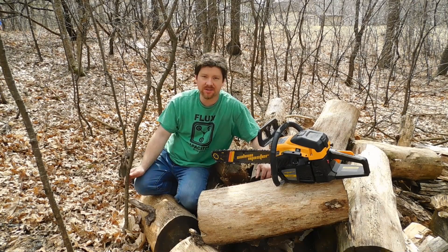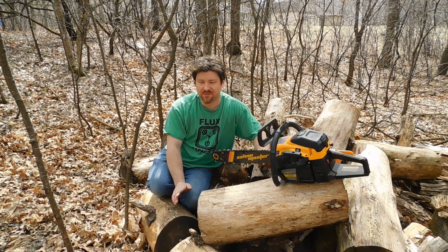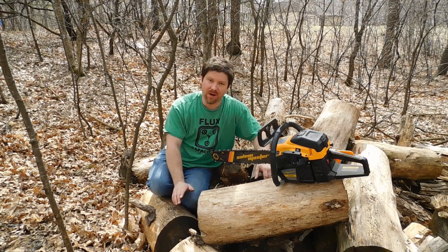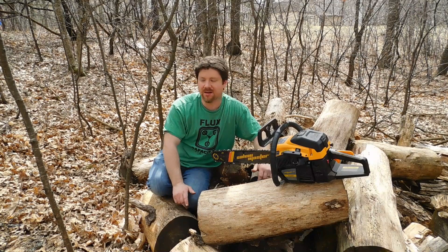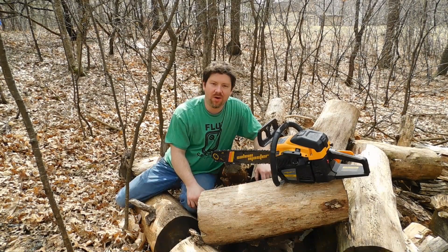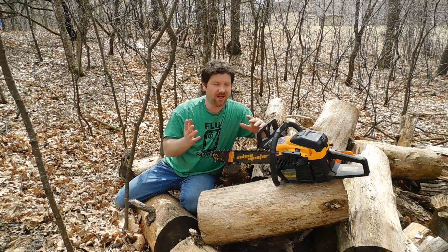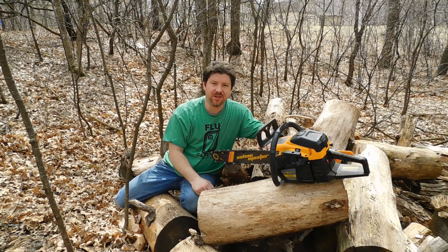The only downfall I've had so far — which I've had with pretty much every chainsaw I've ever owned — is that when it sits, the bar oil leaks out, creating a mess and wasting bar oil. Other than that, I've had no problems, and this is a solid chainsaw. Just a quick one-year revisit — any additional questions, drop them below in the comments and I'll do my best to get back to you.